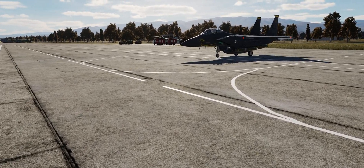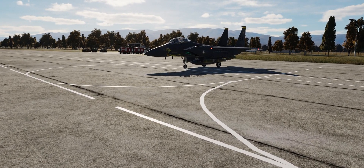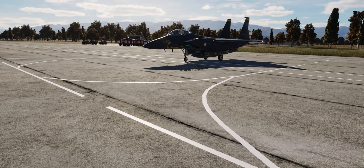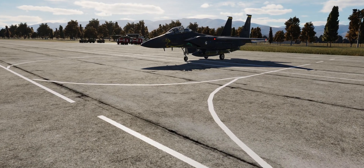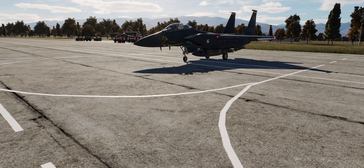Hello YouTube, SignKick here with a short video. I'm going to take a look at some of the changes that came out in the last DCS Open Beta release. Specifically, I'm going to take a look at the F-15E and the fixes that were made to the CBUs, or Cluster Bomb Units.